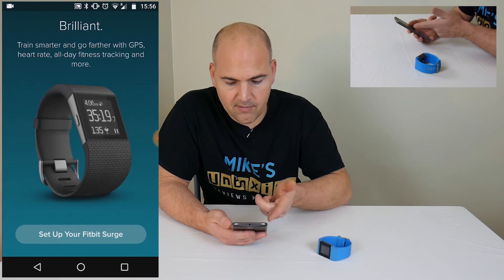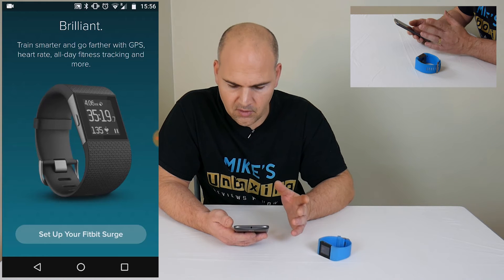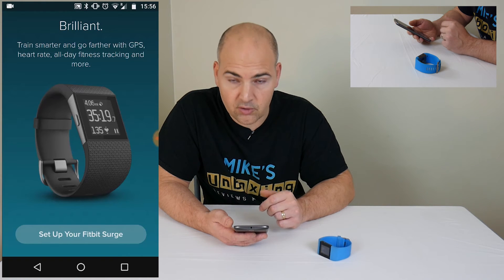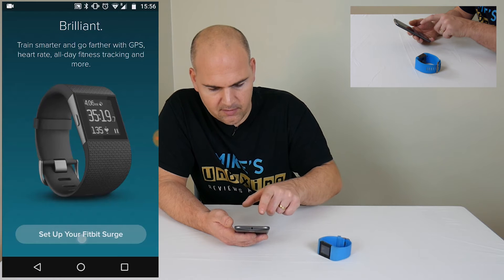So it shows you a graphical representation of what the Surge looks like, just in case you've selected the wrong tracker. But we want to go ahead and do it, so we'll set up our Fitbit Surge.